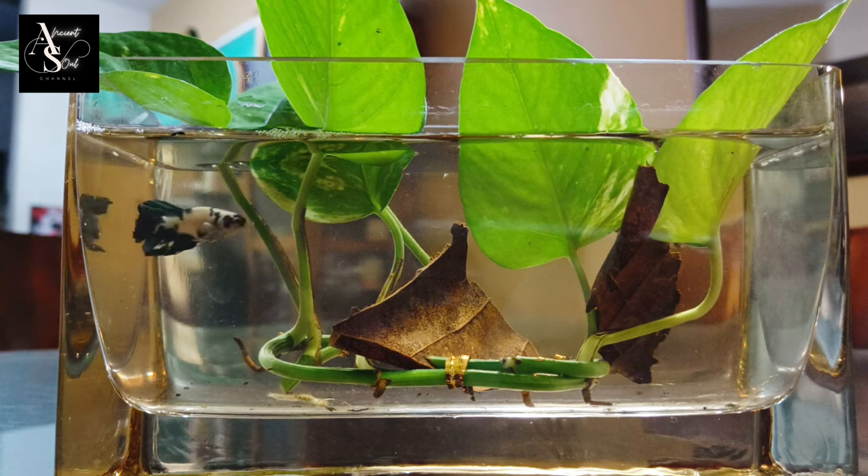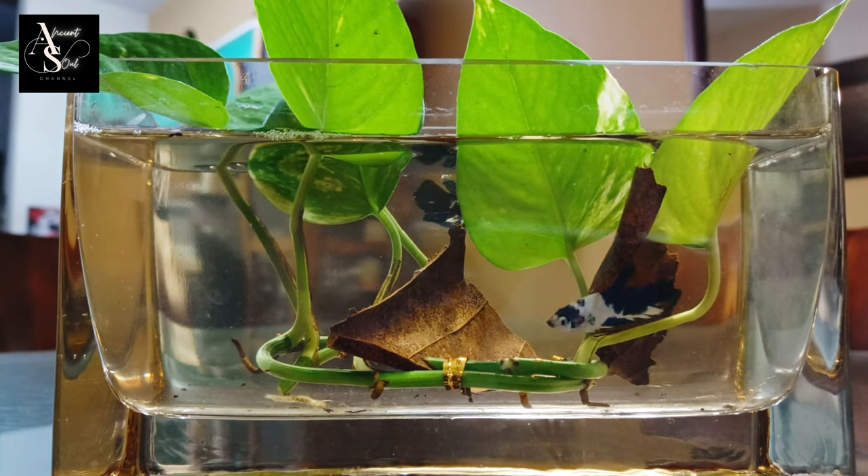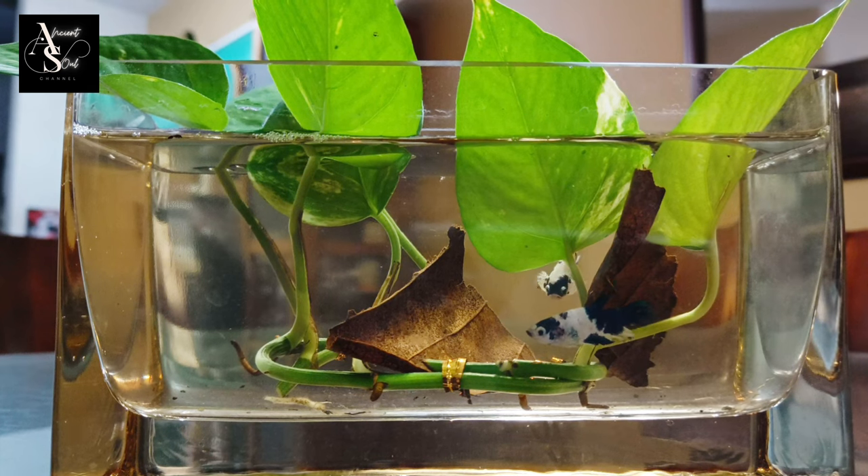This is how it looks after adding the Ketapang leaves into your aquarium. I hope this video is beneficial. Thanks for watching.